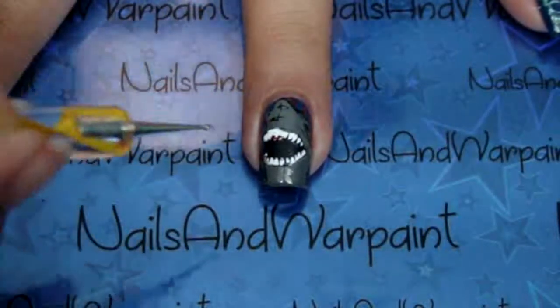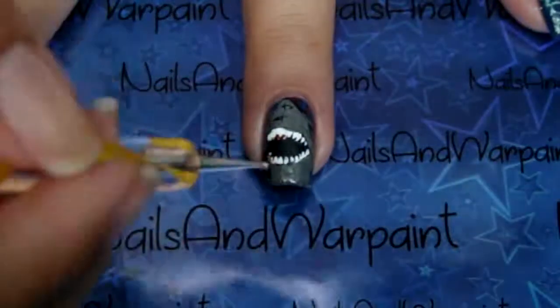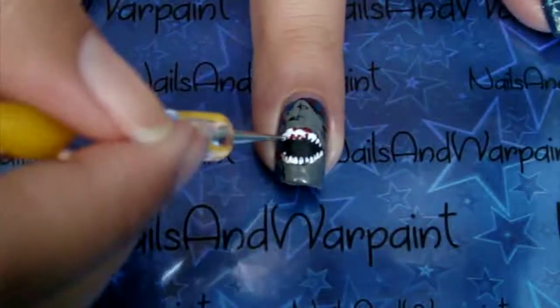Then I wanted to give this shark a little bit of a scarier edge, so I dotted on some blood around the teeth.